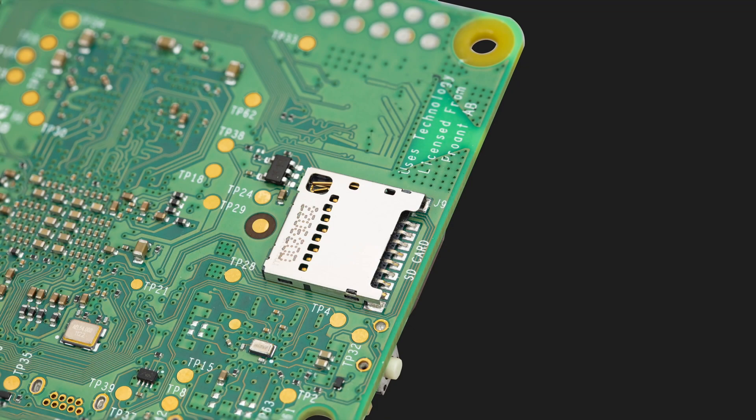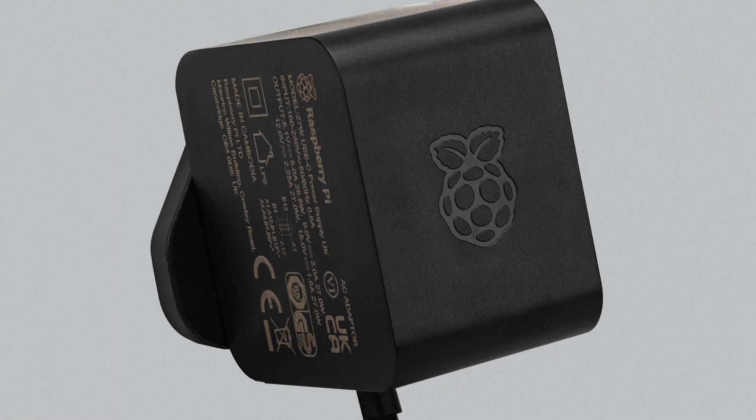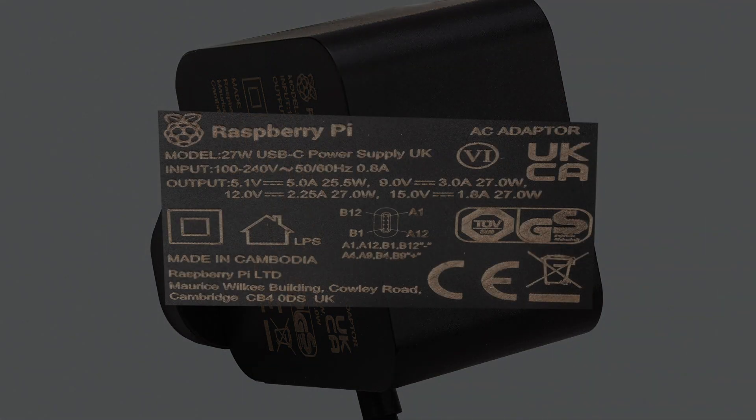The microSD now has twice the interface speed using SDR-104 mode, and this is really a quality of life improvement. They're launching a new USB-C PD-enabled power supply. You can still use your old power supply, but you just can't overload all your USB ports with power-hungry devices.